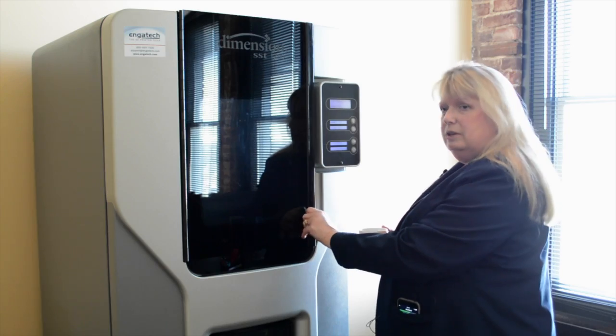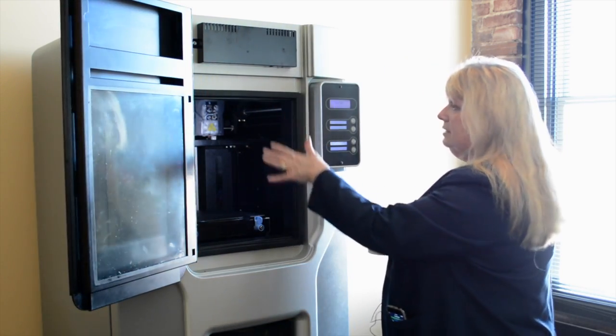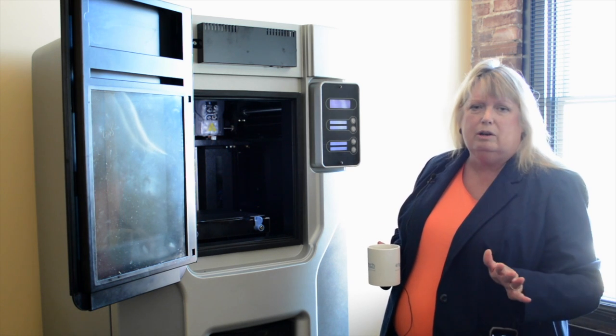Also, when you come into the machine, you've got an insulated build chamber. That means that the heat from the machine won't go into your office — it stays contained.